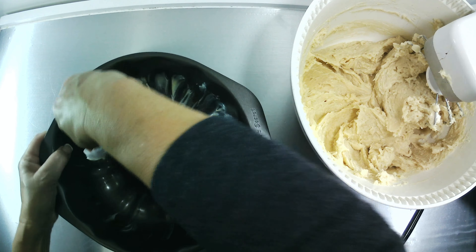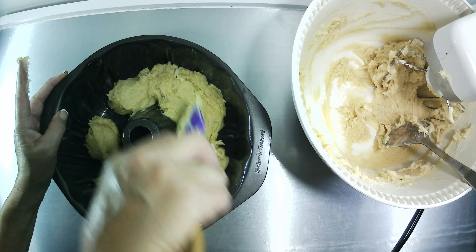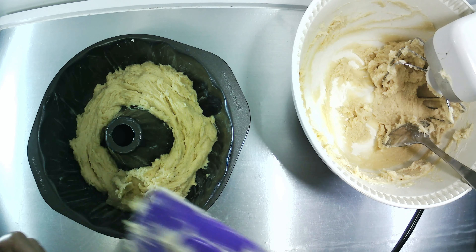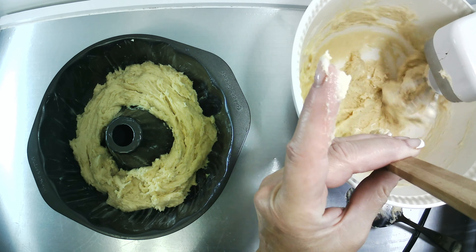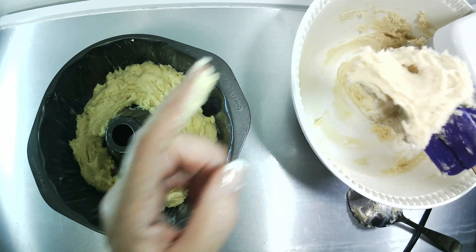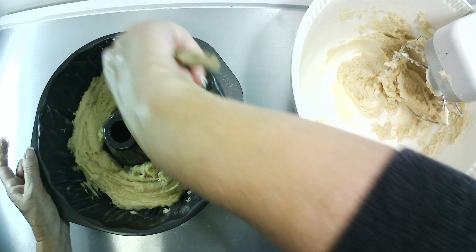Now I'm adding 2 thirds of the batter to the pan. If you wanted to, you could take all of the batter and put it on the bottom part of the pan, then make another batch and just make it chocolate. With a pan like this, because of the size of it, I have more than enough room to make 2 batches. But I'm not going to, because I wanted to show you how simple it is to make a small simple cake.